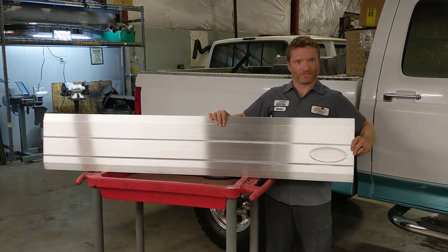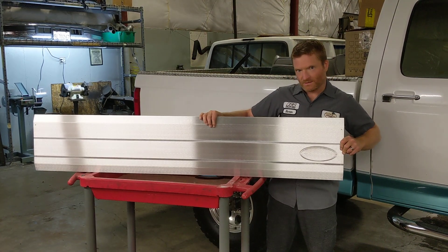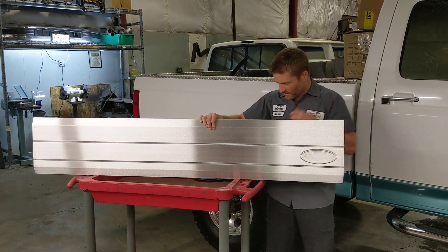New panel design. Looks a lot like, maybe, the original design. But wait, there's more!